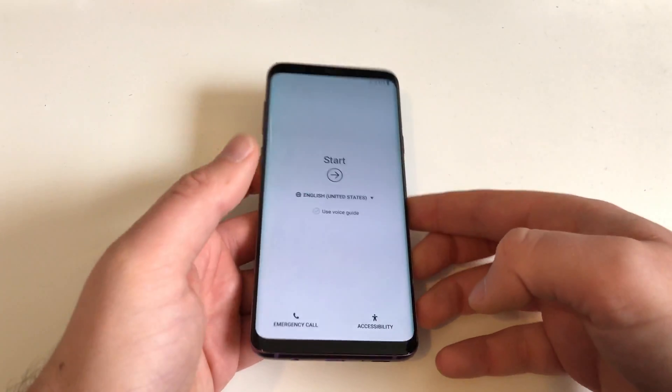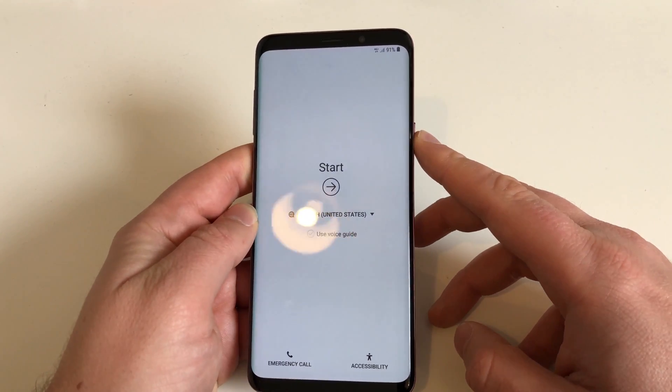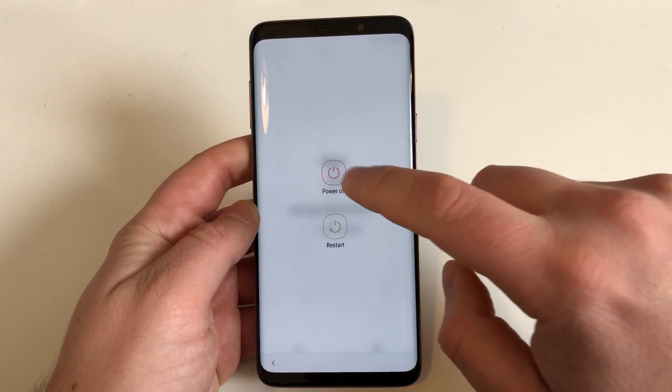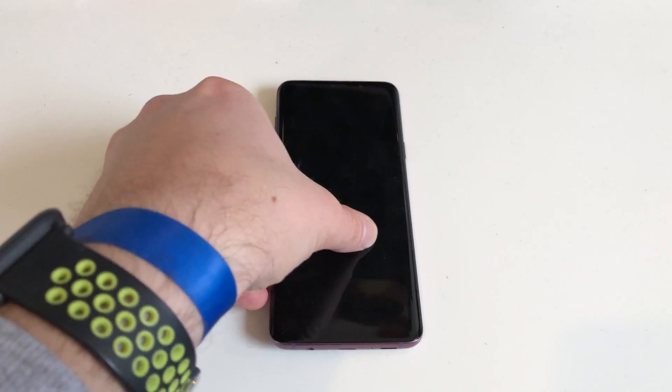And now we are back at the setup start screen, but you are not yet done. Press the on/off button and keep pushing it. Hit Power Off, and now the device will power off.